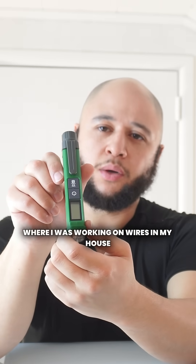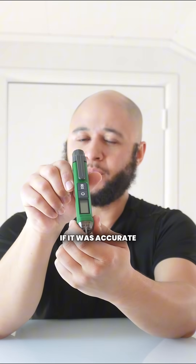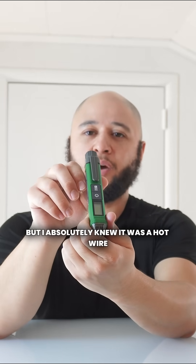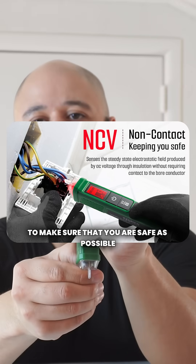I've had other ones where I was working on wires in my house that I knew were live, and I used the hot stick or the voltage checker just to see if it was accurate, if it was working, and it never registered — but I absolutely knew it was a hot wire. This one, it works from a range. They definitely err on the side of caution to make sure that you are as safe as possible.